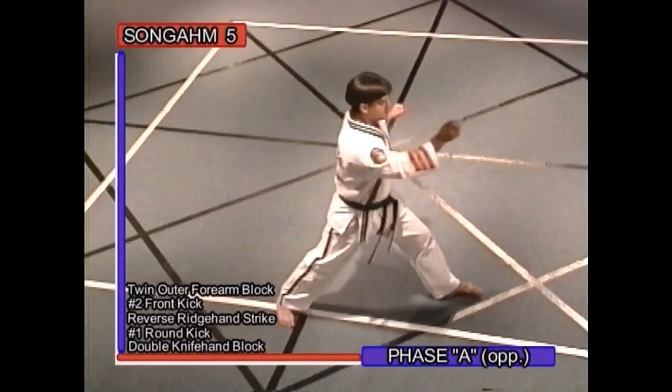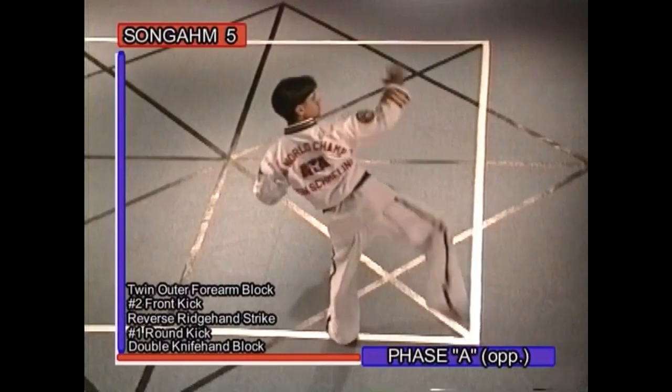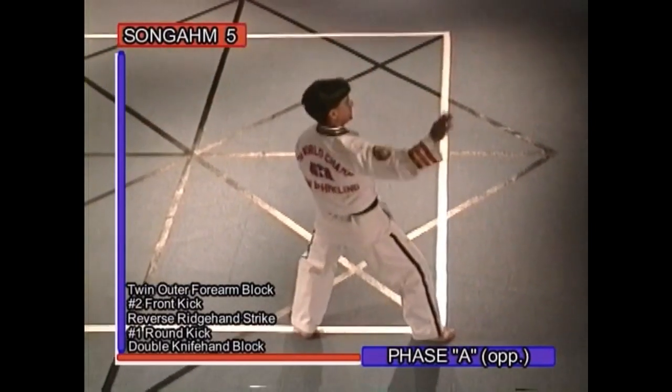Phase A opposite: twin outer forearm block, number two front kick, reverse ridge hand strike, number one round kick, double knife hand block.